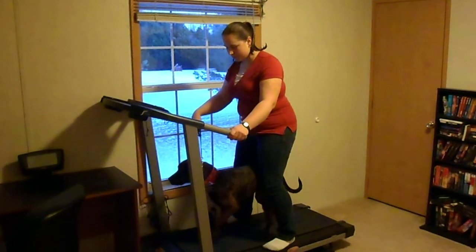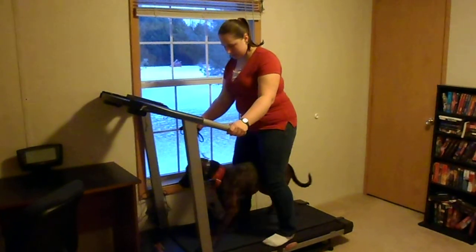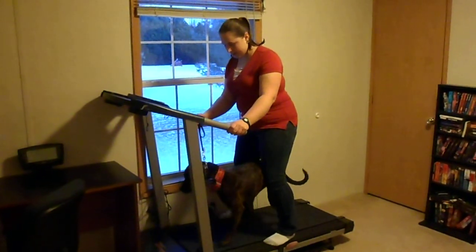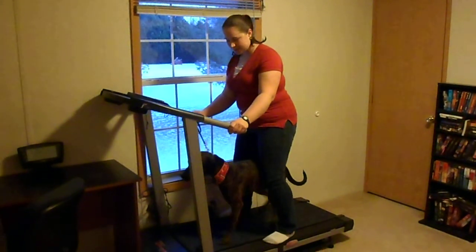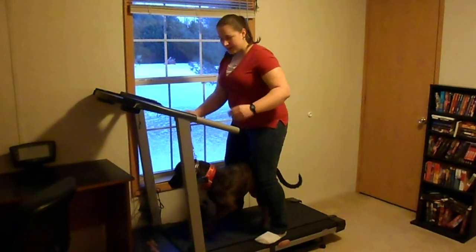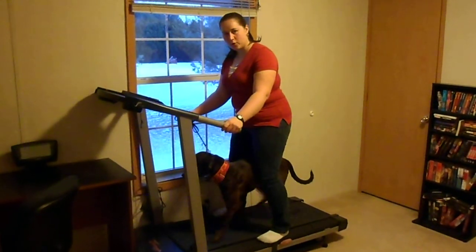And if she gets stuck, I'm just going to help her through and give her a little guidance with the leash. It's important that you really read the dog to see when they're going to be comfortable with you giving them more space. If I move myself from right where I am too soon, then she's probably going to freak out a little bit.